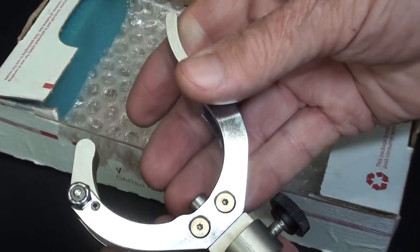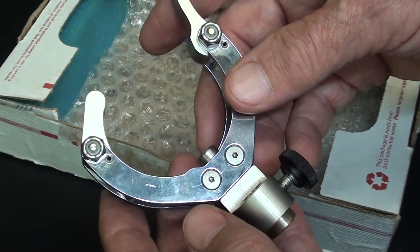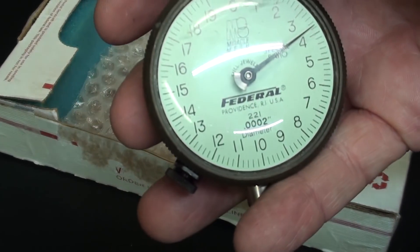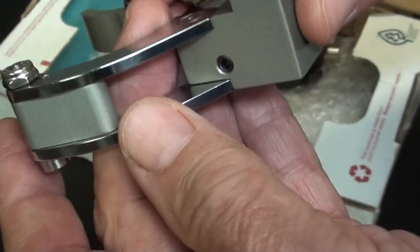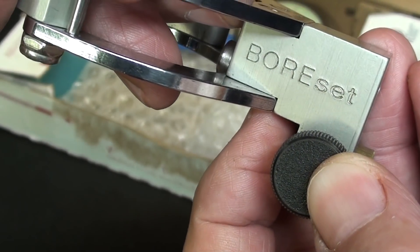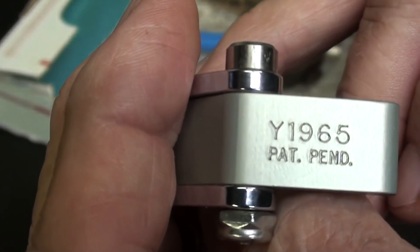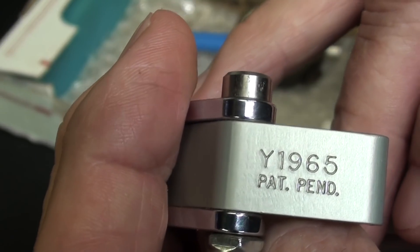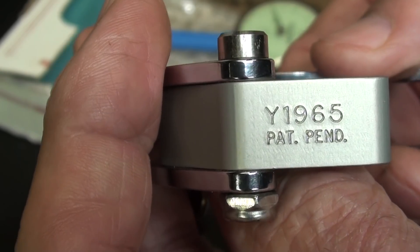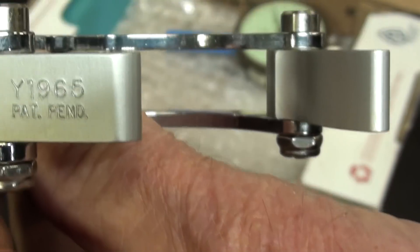Does anyone out there know what this is? I was in fact going to include it in my 'what is it' video, but I'm just going to show it to you now. It came with an indicator, and there is a name on it. He bought this on eBay, and it's called a Bore Set. It is patent pending. I tried to look it up but could find nothing on it, nor could I find it listed on YouTube. He bought it from a man in California that apparently manufactures them — his name is Bob Bender.